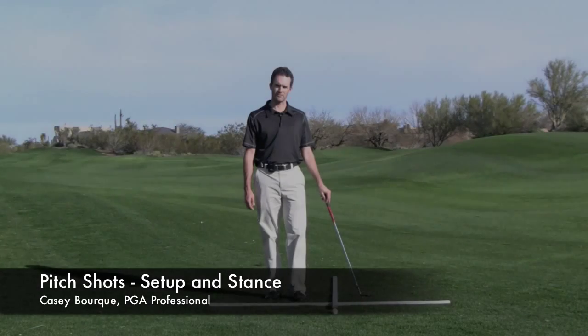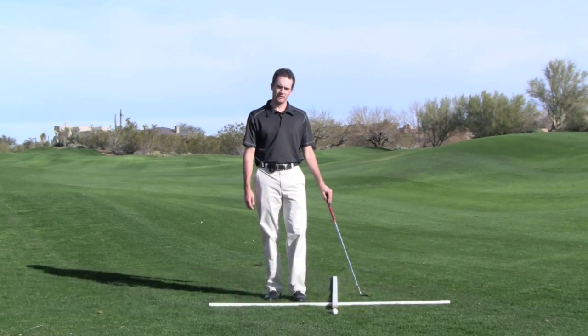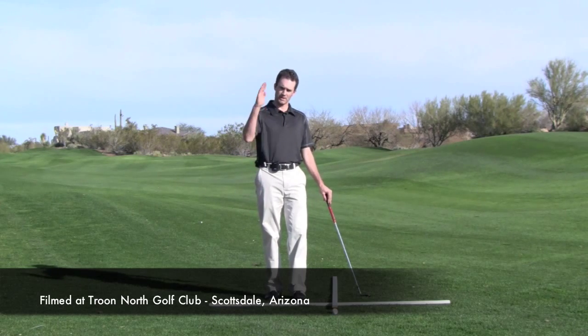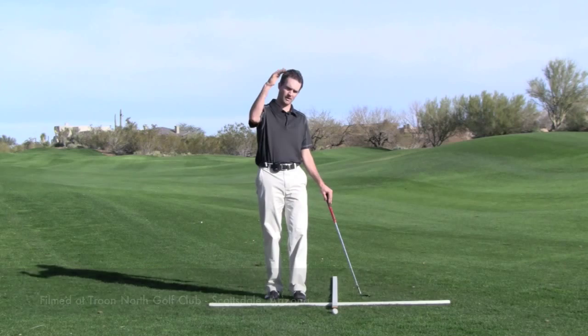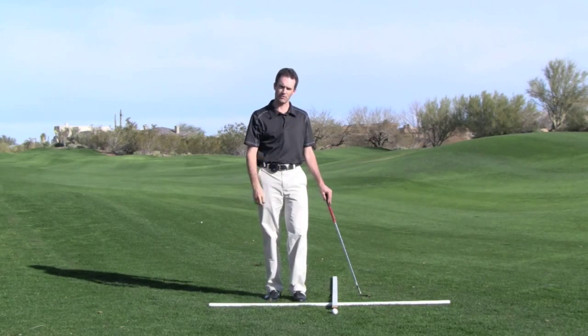Hello, my name is Casey Bork, PGA Professional out here in Phoenix, Arizona, and at this time I'm going to talk to you about setup for pitch shots. The thing to think about with pitch shots is we want to hit the ball up high and have it come down sharply to stop with trajectory, as opposed to a chip shot that's lower and is going to run out.